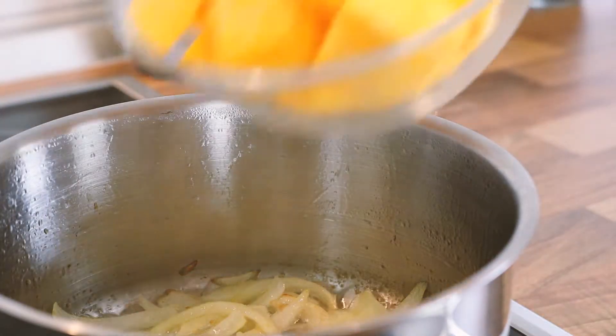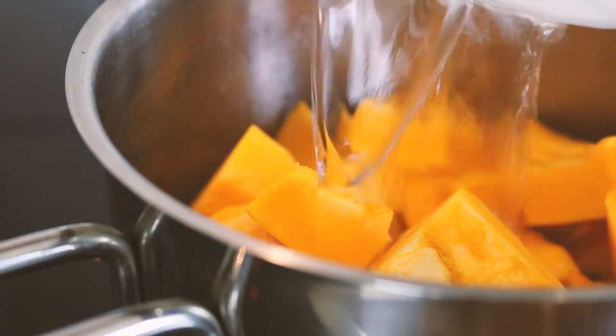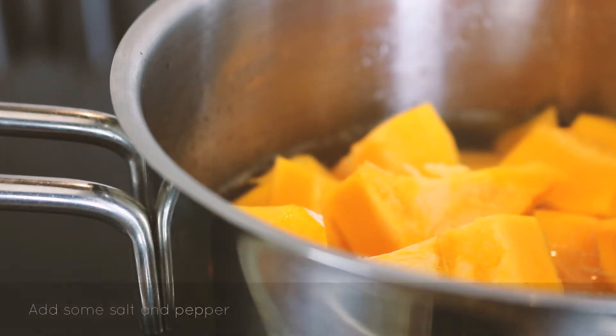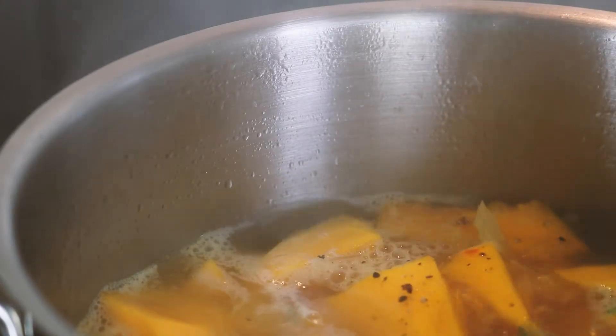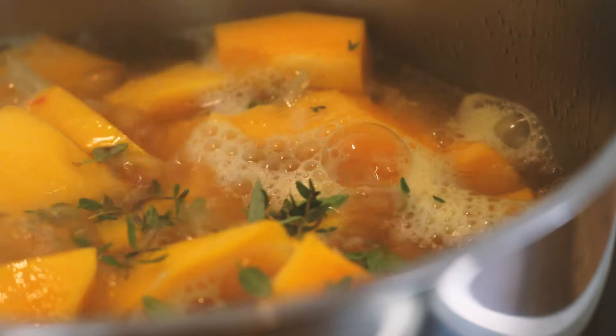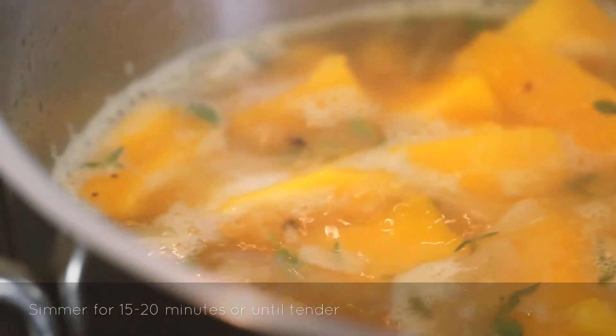Then it's time to add your pumpkin and some water. Season with salt and pepper, and add some fresh thyme. Let the soup simmer for about 15 to 20 minutes or until tender.